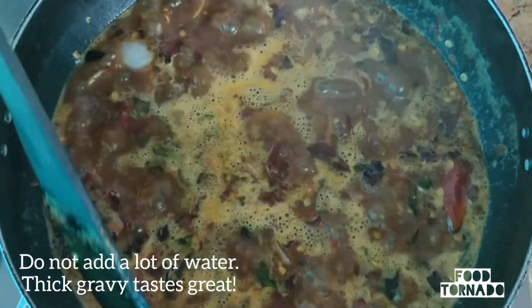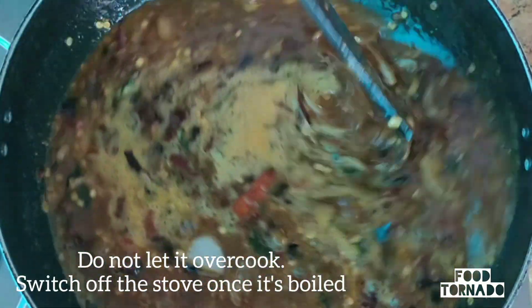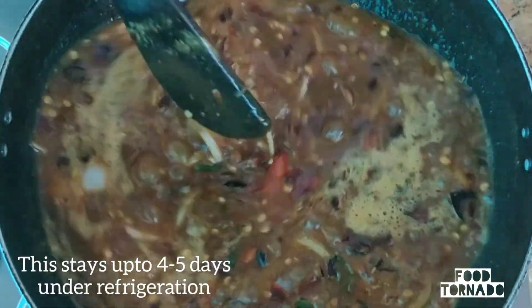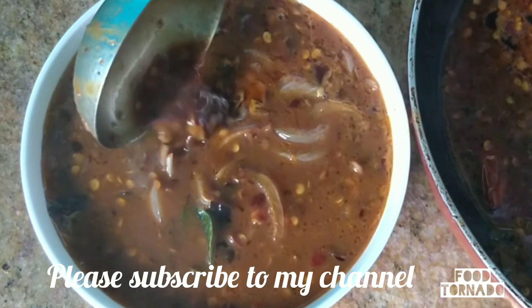We cook the pan. Let's cook the pan together. That's why we cook it to a boil. We cook it for 4 to 5 minutes.